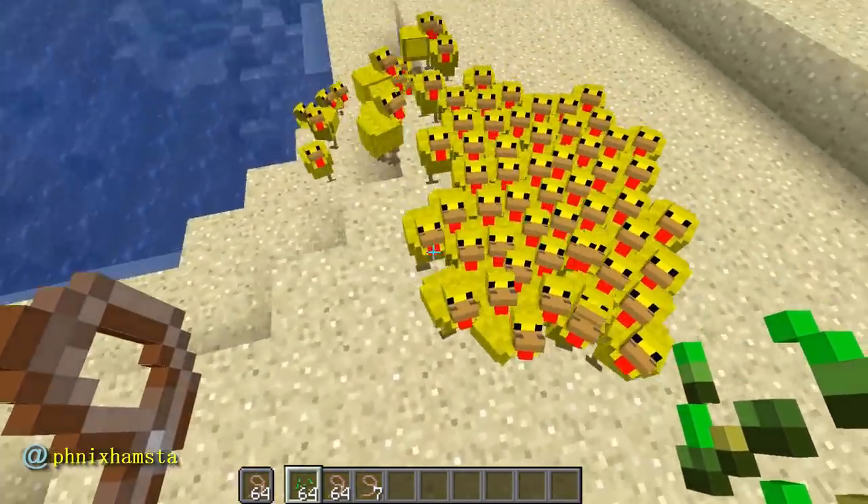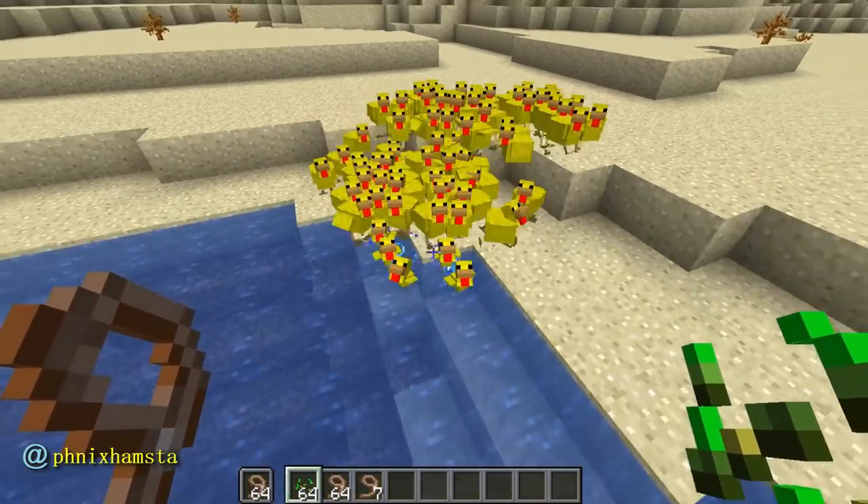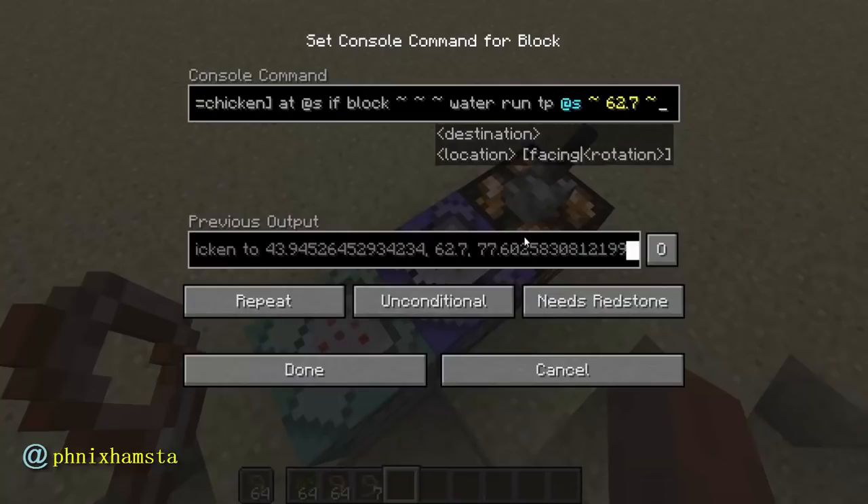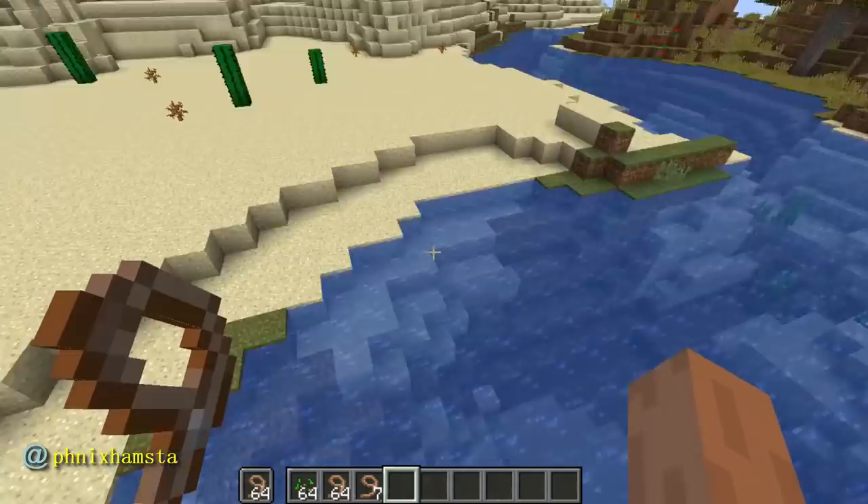And they're back to normal now — yellow chickens. Then once they go back into the water, they become rubber ducks again. There are only two command blocks here. One is just the resource pack component. And then I have an execute as @e type chicken, at @s, if they're in the water, they can TP to that actual coordinate — the water level — which is consistent throughout the world, unless you've got waterfalls or inside a cave.